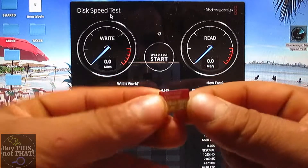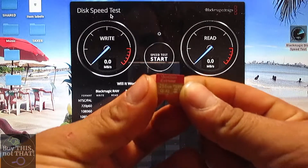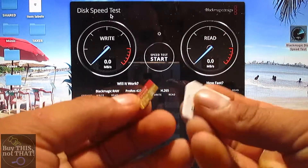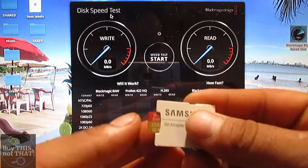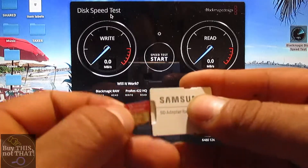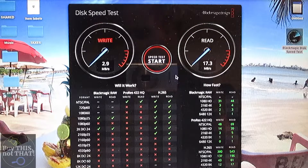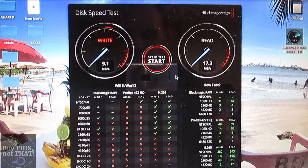This is one of those AliExpress super deals — the Shandian Extreme 256GB, A2 Class 3 rated. This card already failed on me: I put files on it and the next time I tried to access them they were gone — it's garbage. But I still tested the read and write speeds. The result: read speed of 17 MB/s and write speed of around 10 MB/s.